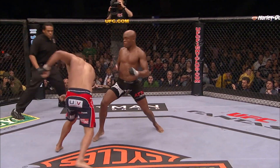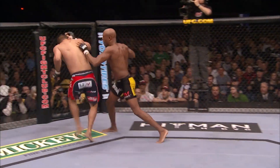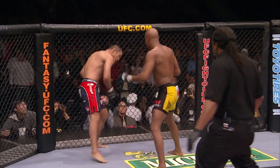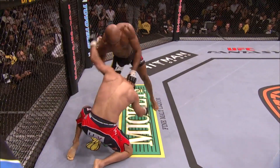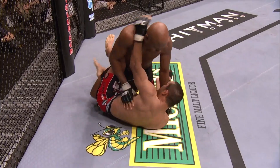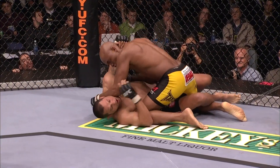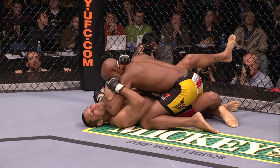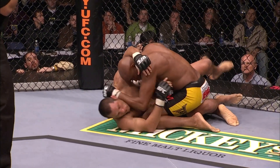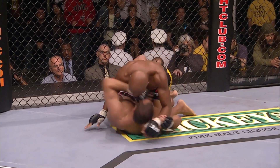Good right hand by Henderson. Watch out for the knee — he caught him, and another one. Henderson's in trouble. Henderson slides under. Silva looking to finish. He caught him with a big knee and an elbow by Anderson Silva. Silva got his clinch and he delivered a quick knee — a devastating knee.